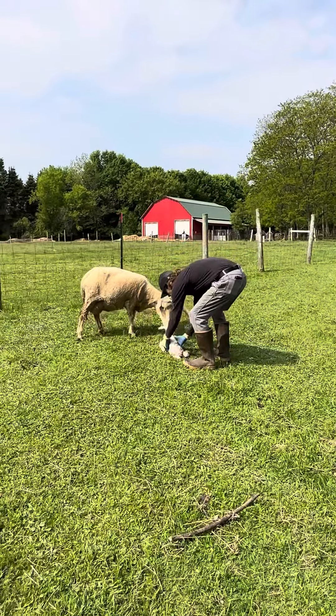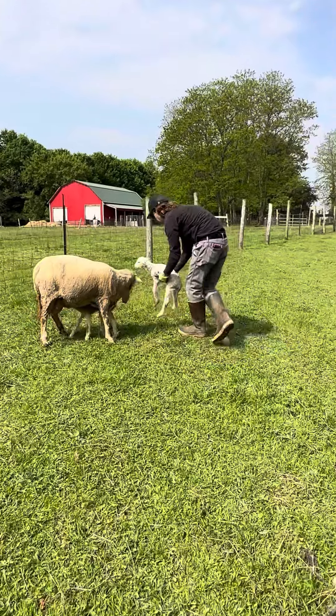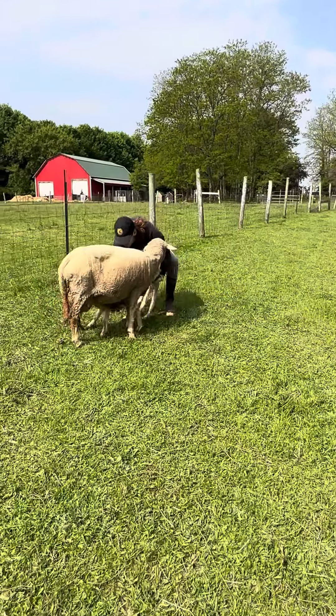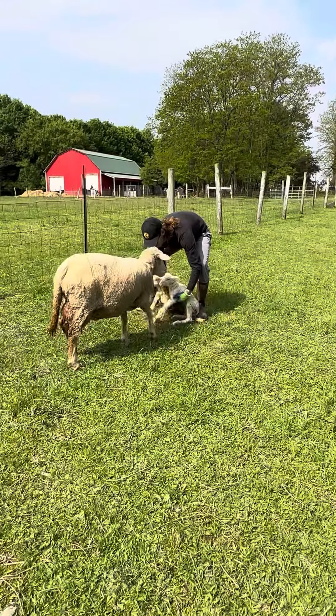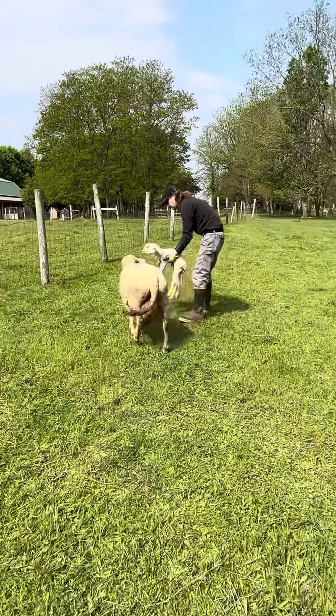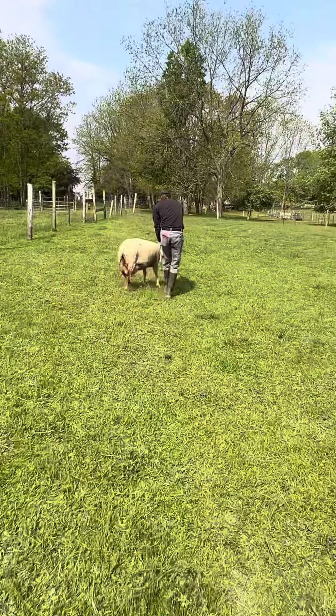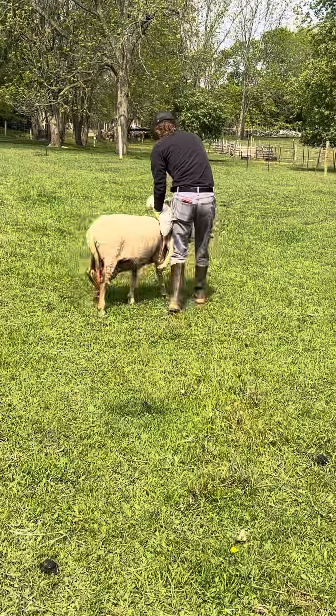This is Russell and he's going to show us how to get your lambs inside the barn. When you have twins, it's a little more difficult on yourself because they're heavy, but mama will follow them. If you lift them up too high, she actually loses track, so you have to let her sniff her babies.